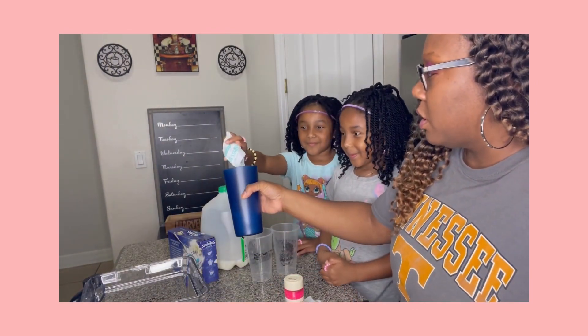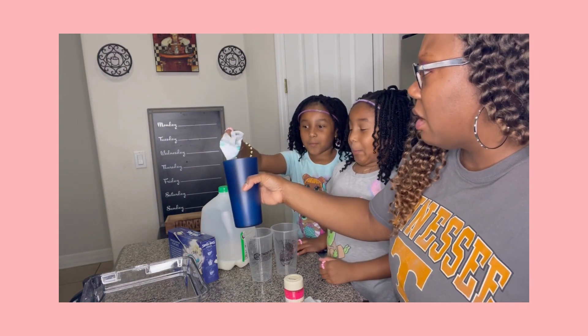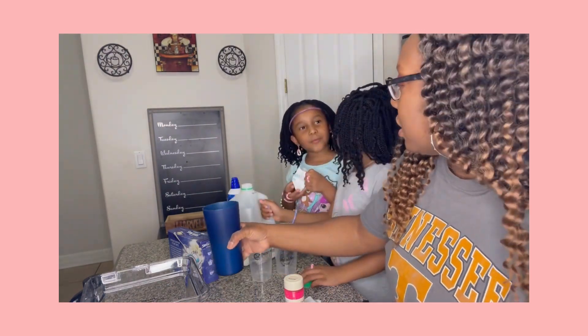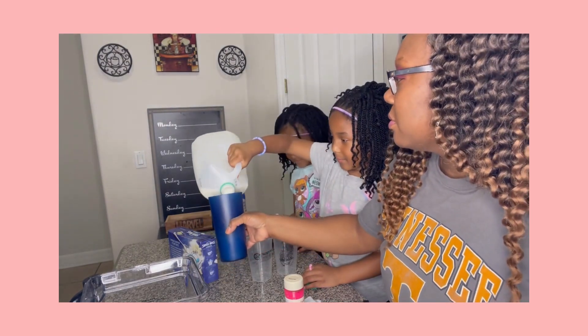Take the Swiss Miss hot chocolate — there's a smell — and you're also going to add some milk to the cup, and then you're going to mix.